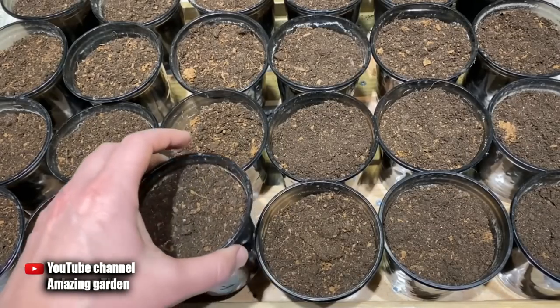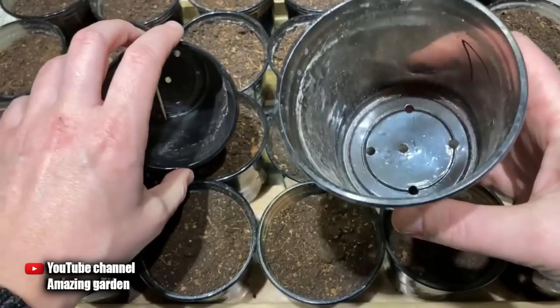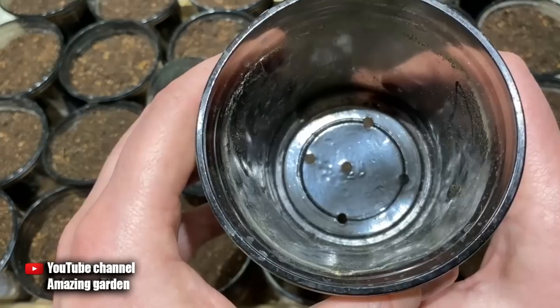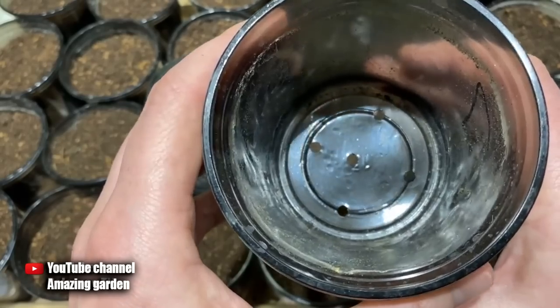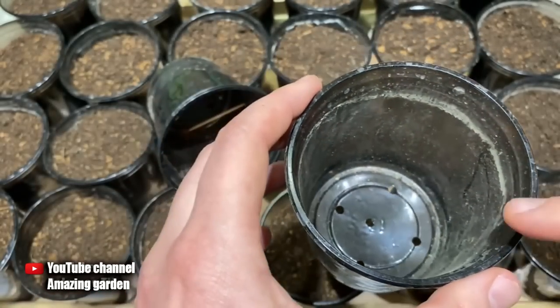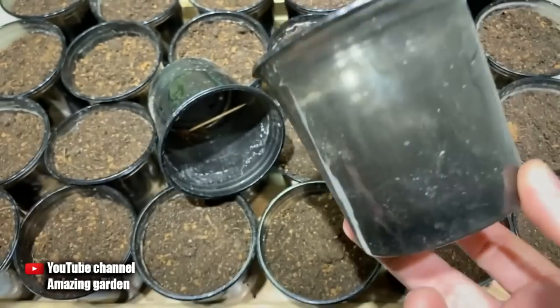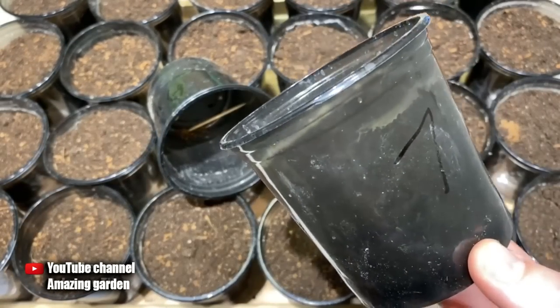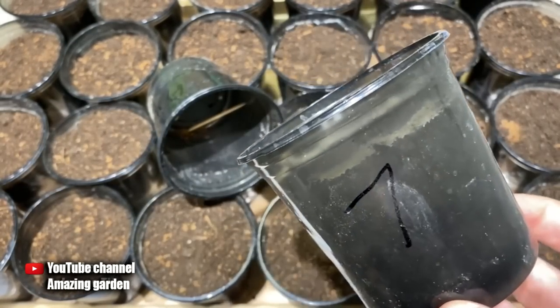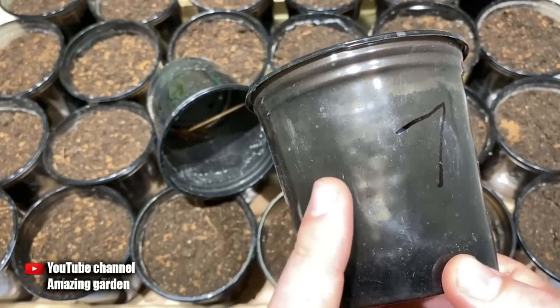The second mistake often made when transplanting seedlings is using the wrong cups to grow your future seedlings. Dark plastic cups work best — the main thing is to make holes in the bottom. I made five holes with a soldering iron, with a hole diameter of five millimeters, so that excess moisture quickly flows out. Cups must be black; transparent cups will not work because roots from ultraviolet light quickly turn yellow, dry out, function poorly, and accordingly your seedlings will grow poorly.